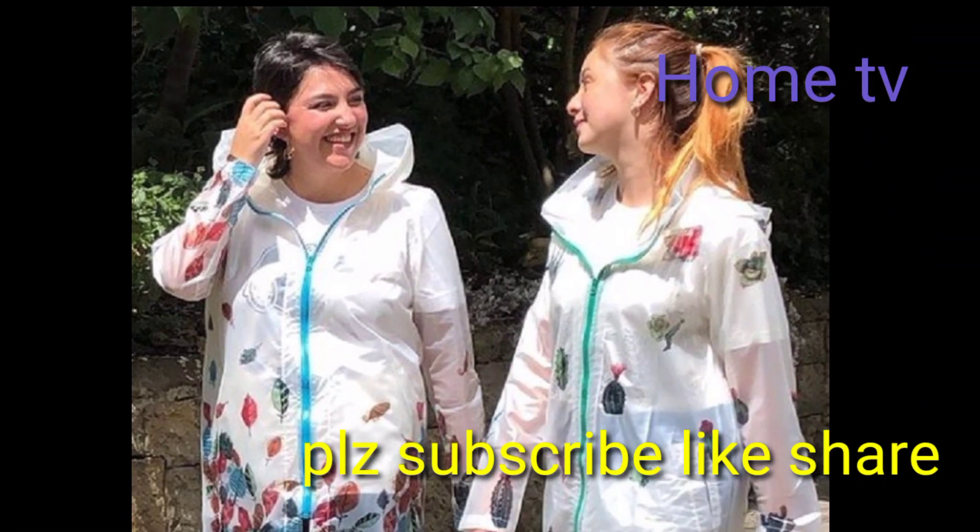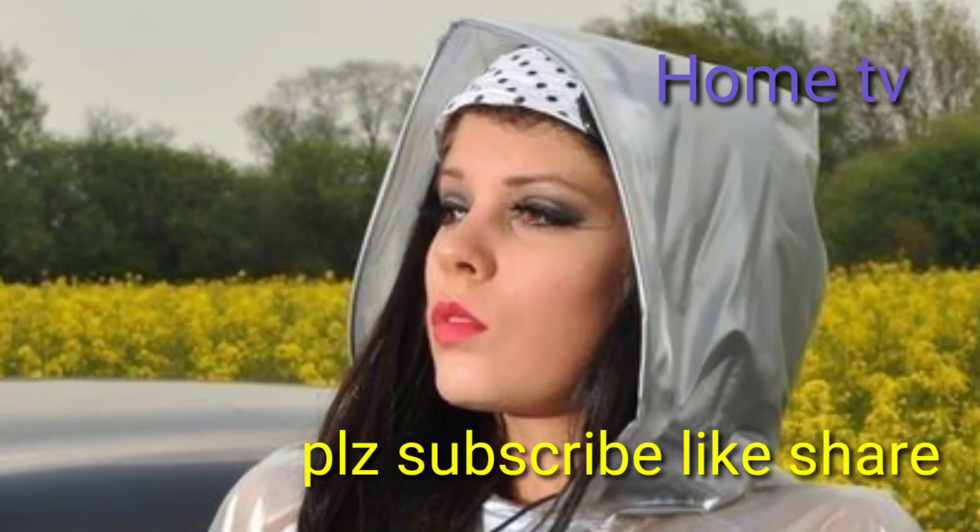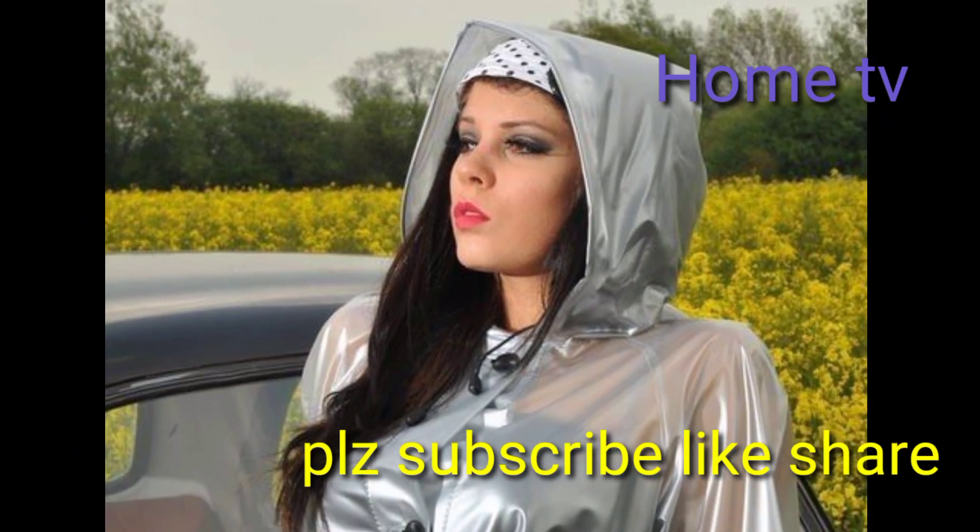Dear friend, if you are new to my channel, please do not forget to subscribe and hit the bell icon. By pressing the bell icon, you can get notifications for my upcoming uploaded videos.